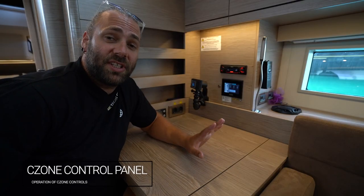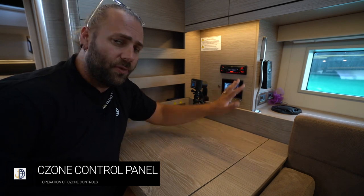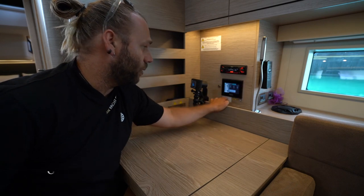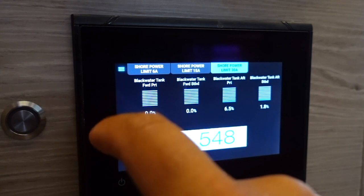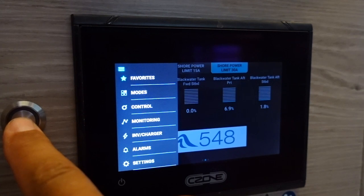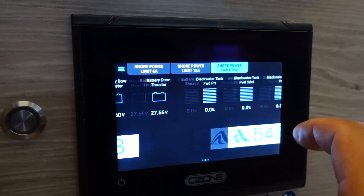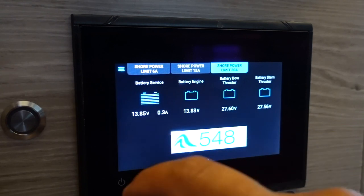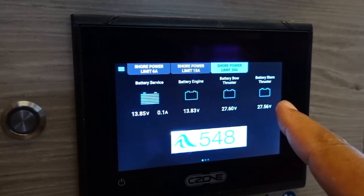The first thing we're going to start with is the main control panel for the C-Zone system. The C-Zone system controls all of the electrics throughout the yacht and is worked from this panel. Starting with the main menu — it's all touchscreen. The favorites button will change the brightness of your C-Zone panel. Here we have the power systems explained on the yacht: your service battery level, engine battery level, bow thruster battery, and stern thruster battery.